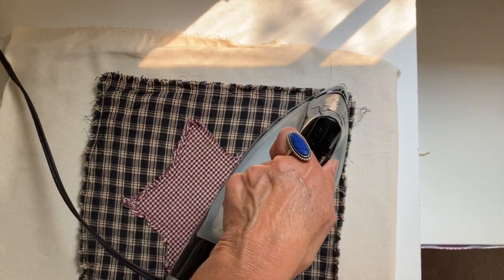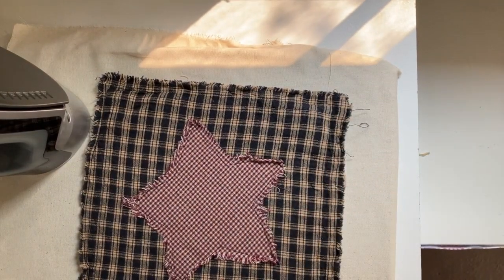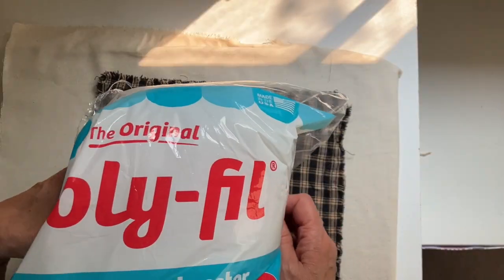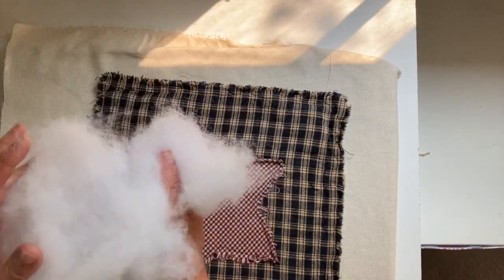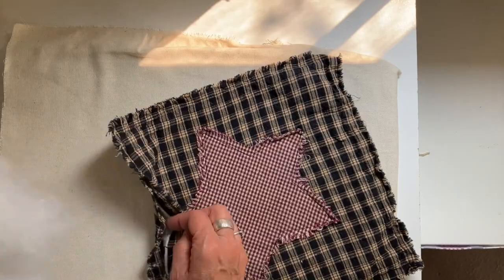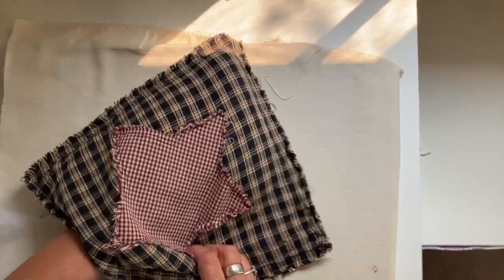I'm going to give it one little iron just to keep everything in place, and then I'm going to be stuffing this. You do have to give it a little haircut because sometimes it has some loose strings hanging after you get it out of the dryer. I'm just using an inexpensive fiber fill that I picked up at my local craft store. I like to pull it apart and stuff the corners first, then stuff the middle.